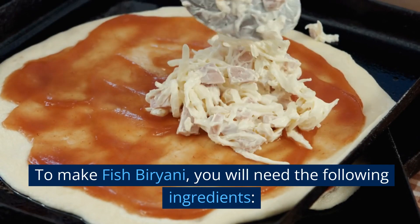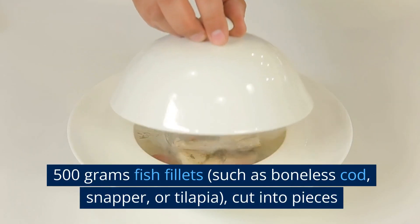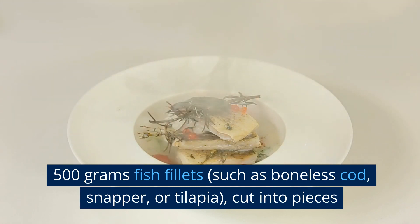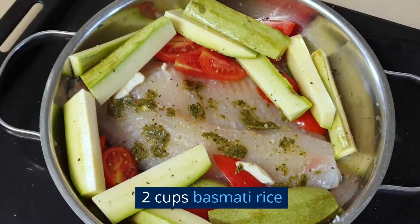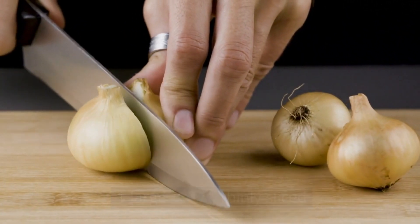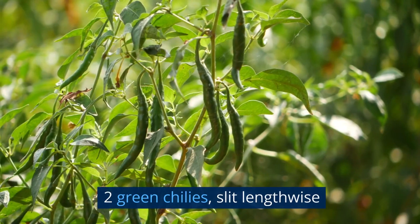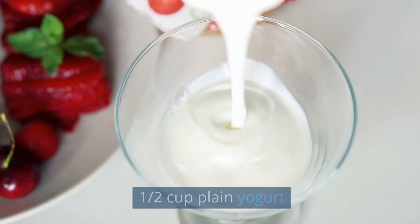To make fish biryani, you will need the following ingredients: 500 grams fish fillets, such as boneless cod, snapper, or tilapia, cut into pieces. 2 cups basmati rice. 1 large onion, thinly sliced. 2 tomatoes, chopped. 2 green chilies, slit lengthwise. 1 and a half cups plain yogurt.